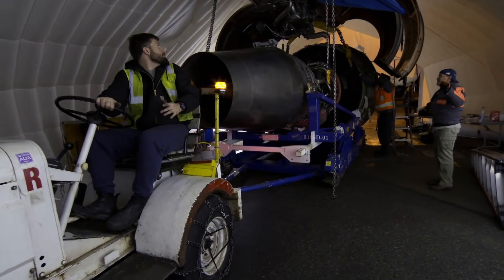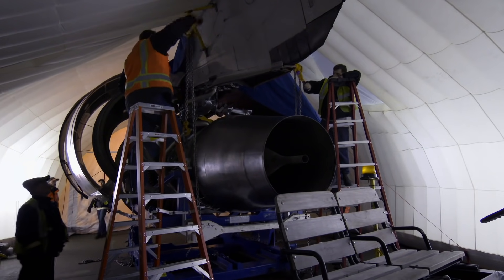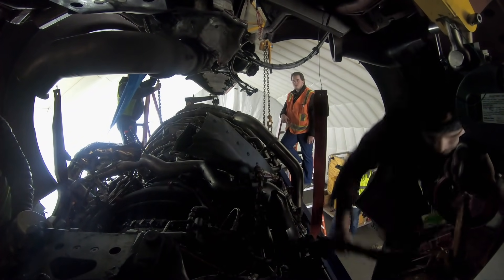All right, right there. All four, go on up. They have to be perfectly synchronized to keep seven tons of engine safely suspended in the air.